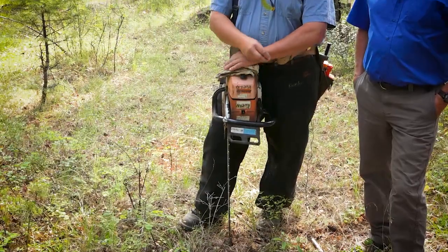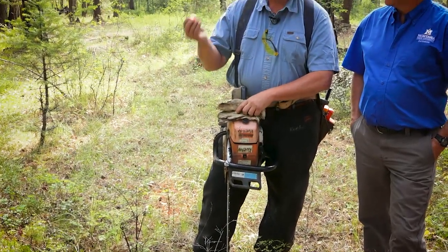The first thing we talked about in the first video is safety gear — have your chaps on, boots, hard hat, gloves, glasses, and earplugs ready to go. Important to consider: Scott is a professional who's done this for over 30 years, so the techniques we're going to show you today take time, skill, and experience to learn how to do safely.